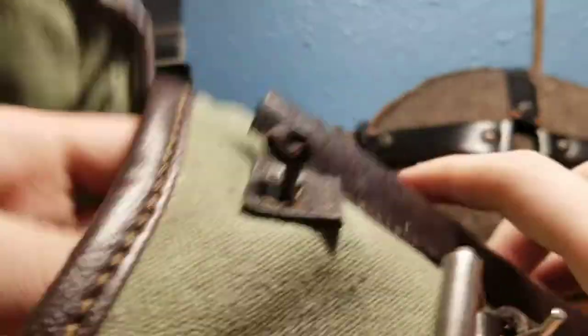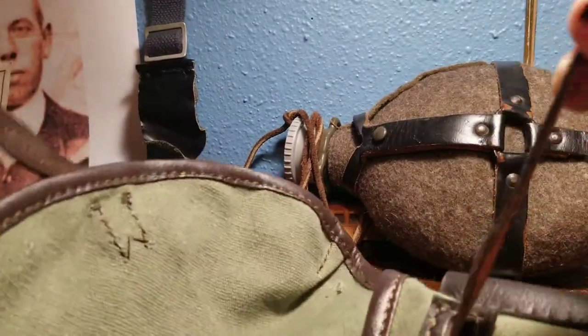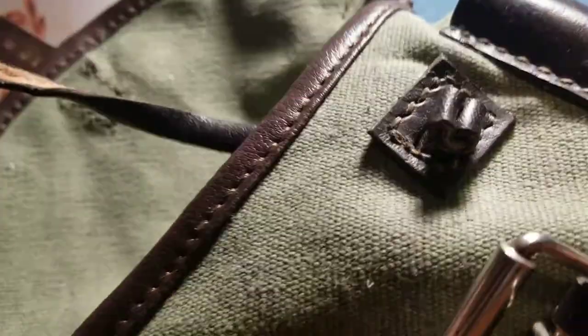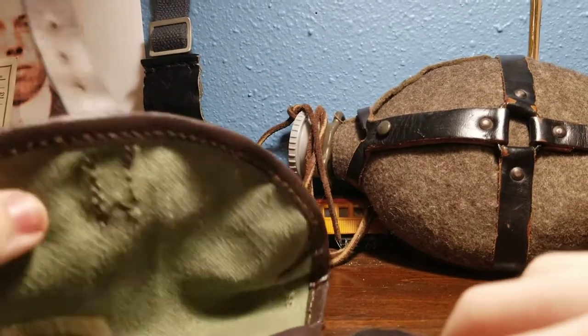The holder for the gun itself, which is this strap right here, came completely broken. I could pull it out right now, but I won't. I was very upset when this happened because it was a waste of money.